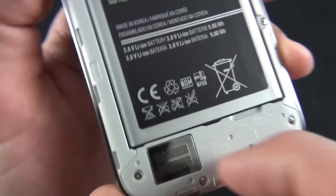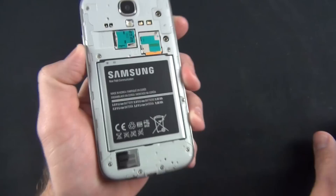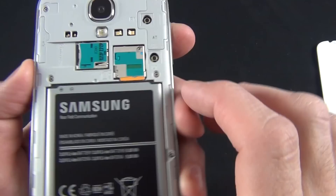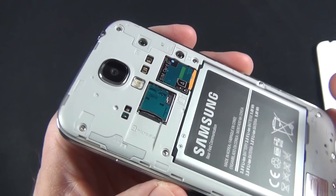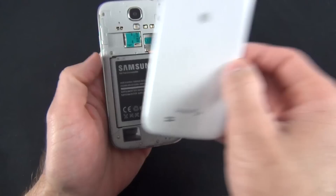With the cover removed, we can take a look at the internals. We have our speaker grille here, which looks like it's covered in a piece of plastic. We have our battery here, which is 2,600 milliamp hour, and it actually integrates the NFC technology right into the battery — it's not built into the back cover like many other phones. We have our micro SIM slot, micro SD card slot, camera, and LED flash. Let's go ahead and pop the cover back on.